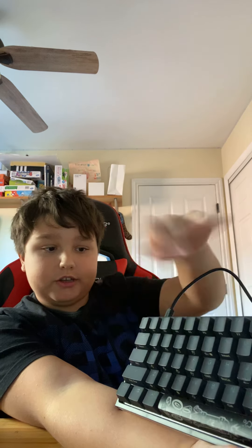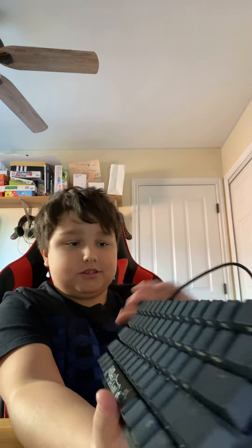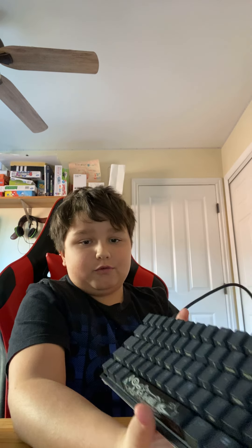But right now it's just plain, nothing's on. It's just, if you like plain, this is the one for you.